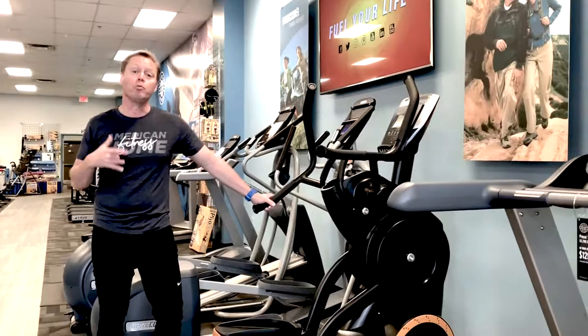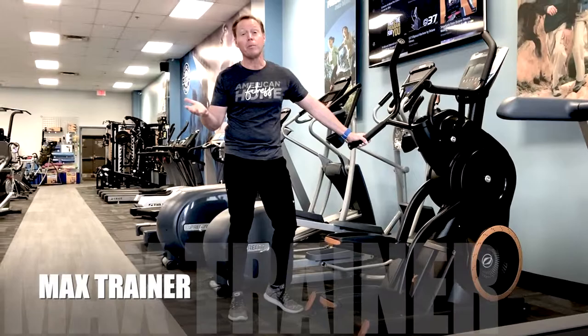Hey, this is Eric Swanson here with American Owned Fitness. Welcome back to showing you another hot piece of equipment that we brought in last fall. This thing continues to be a top seller. You probably know it by its common name, the Max Trainer.